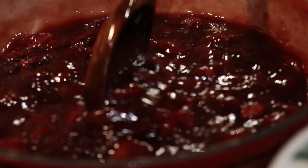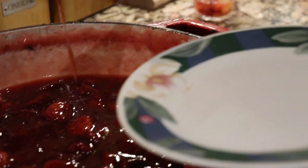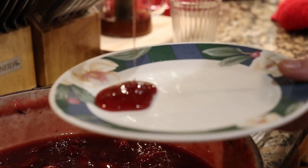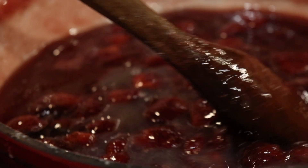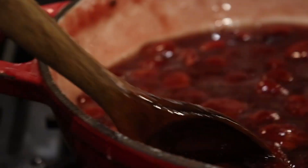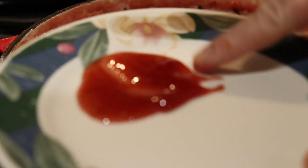Once you think your konfiture is dense enough, do the frozen plate test. Put a plate in the freezer until frozen, then take it out and drop a little hot konfiture on it. If it spreads to the sides, it's not ready. If it stays firm and doesn't spread, it is ready.